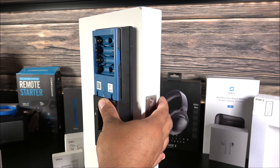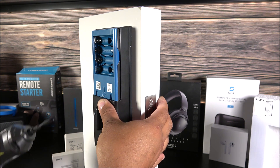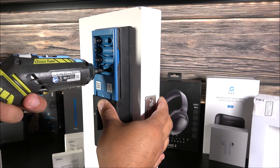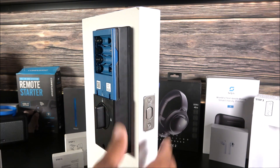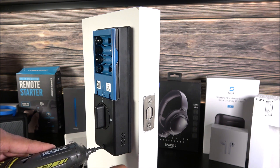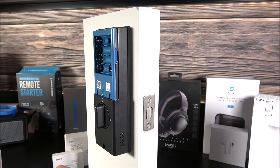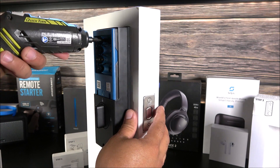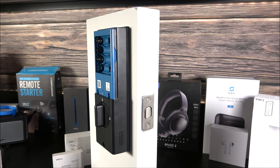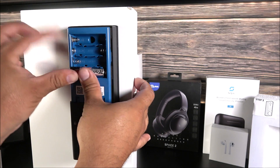This step can be a little challenging if you're doing it alone, so a helping hand would be great — someone to hold it while you get the screws in. Get the first screw done, then one at the bottom. Don't overtighten them — you might damage the unit.